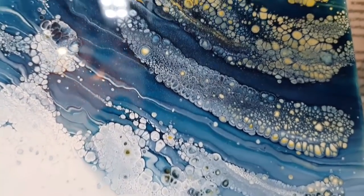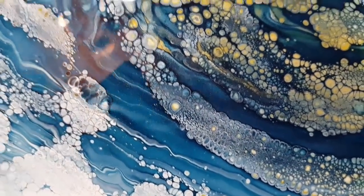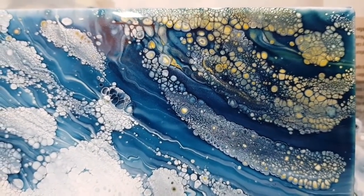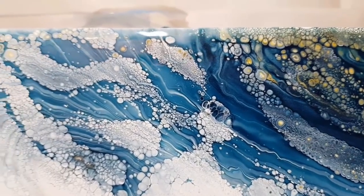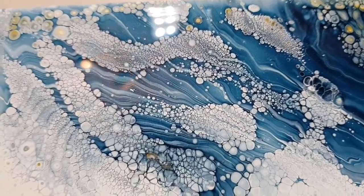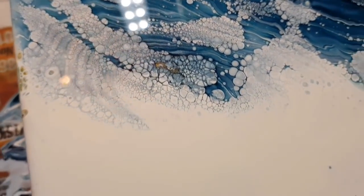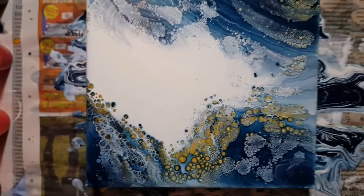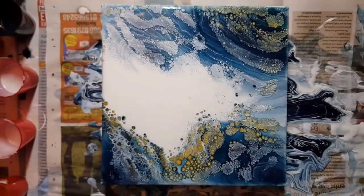You can see all the shimmeriness in the blue — it's gorgeous. And the gold, and you're getting small bits of green in there from the gold and the blue mixing. All that lacing — I love it. It should be a good resin piece. So that is that one.